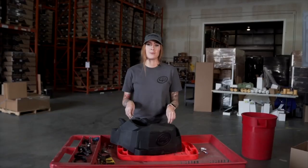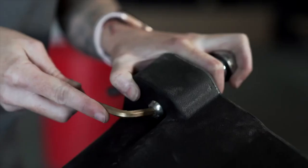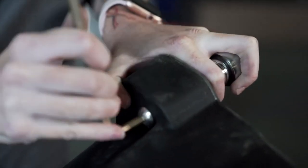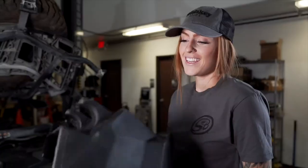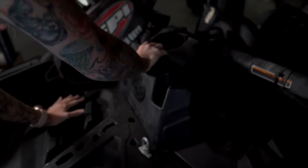To prep the S&B intake cover, install the push-in prongs and the screws using some Loctite. Then install the S&B air intake cover over the CVT pre-filter and push down to make sure it's fully seated in the grommets.